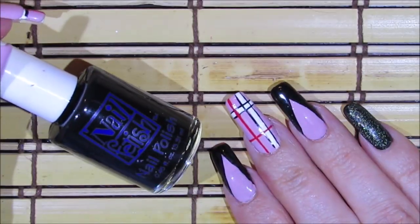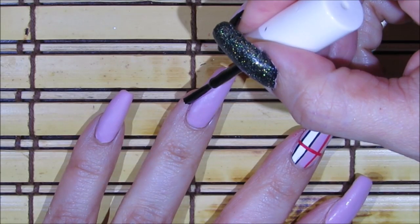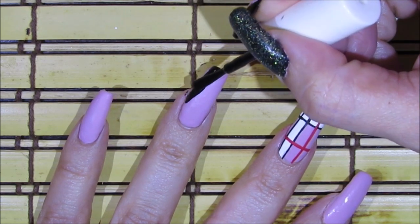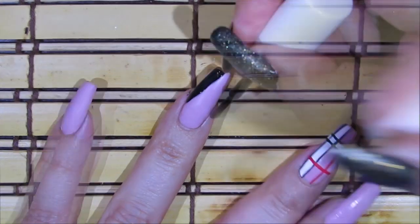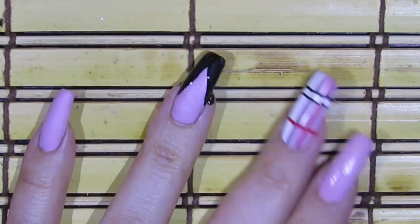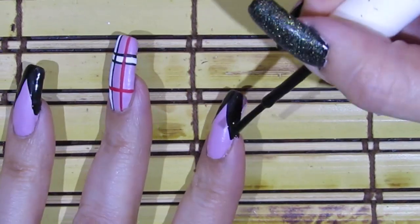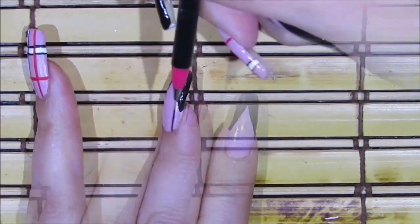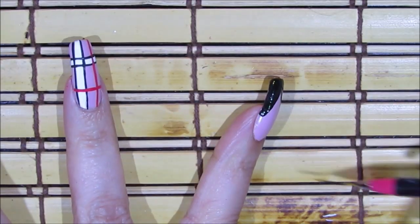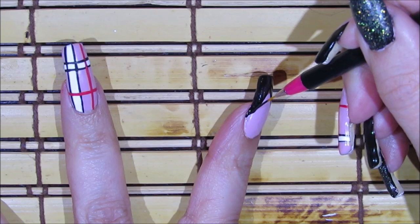For my pointer fingernail and my ring fingernail I'm going to be using this black nail polish by Nail Fetish. I'm just going to be painting a deep V French — I usually get the sides of my fingernail dirty when I do this, but it's no big deal; you can just go in and clean it up once you're done. Over the corner area I like to fill it in so there's a nice little corner so it doesn't look square. I'm using a medium size striper brush for this.